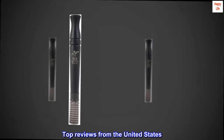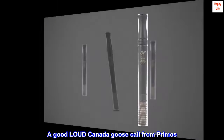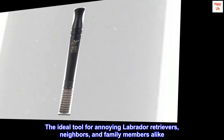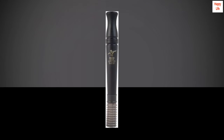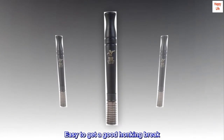Top reviews from the United States: A good loud Canada goose call from Primos. The ideal tool for annoying Labrador retrievers, neighbors, and family members alike. Very, very loud. Easy to get a good honking break.